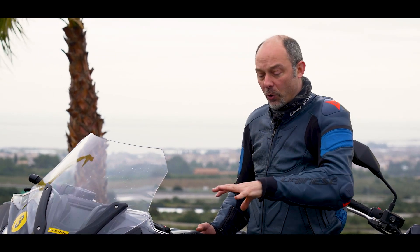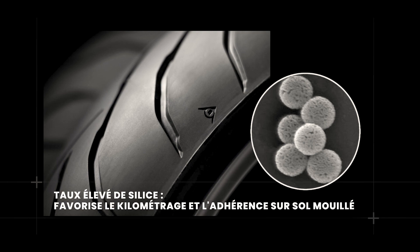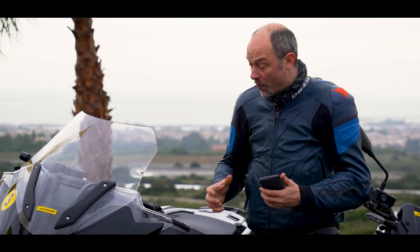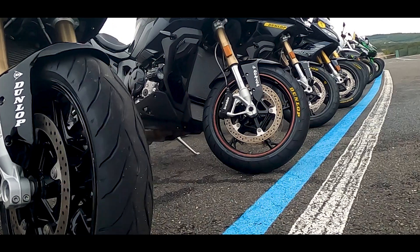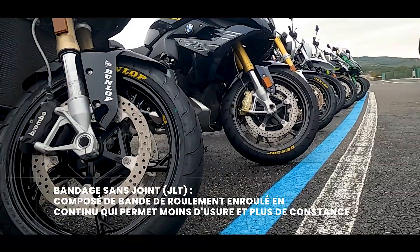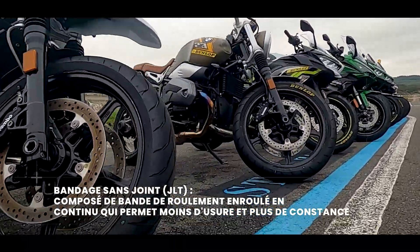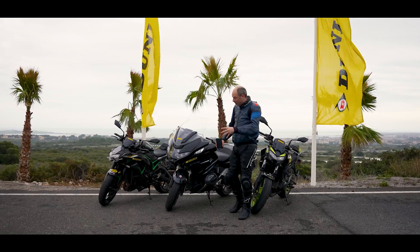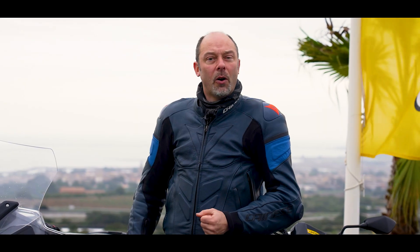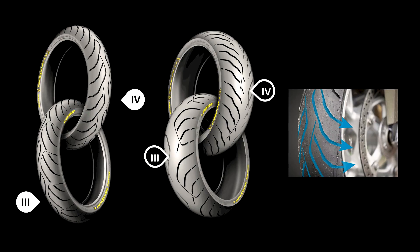Le JLB empêche qu'avec l'effet gyroscopique la déformation du pneu soit trop importante. On va également avoir un composé en silice enrichie — le high silica — et pour terminer, une technologie introduite par Dunlop de manière quasi exclusive, potentiellement une première mondiale : le JLT (jointless thread) à l'avant et à l'arrière, ce qui permet d'avoir un enrobé de gomme automatiquement fermé, sans intervention autre que celle des machines. On gagne ainsi en homogénéité et principalement en usure.